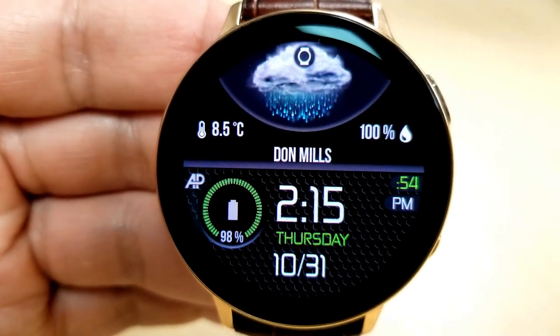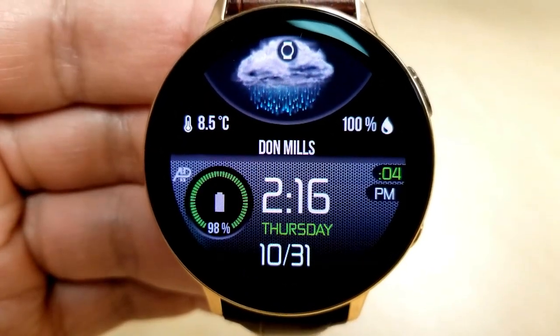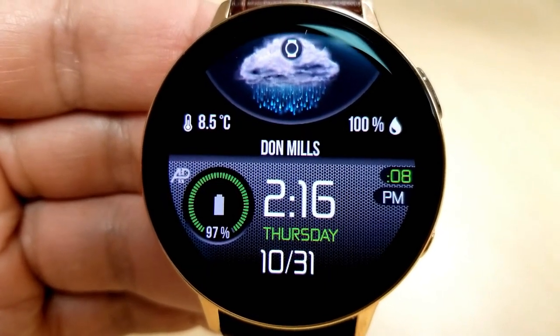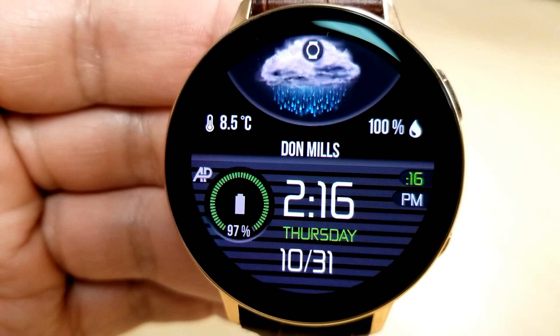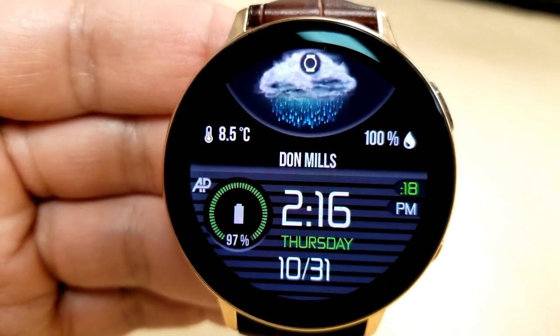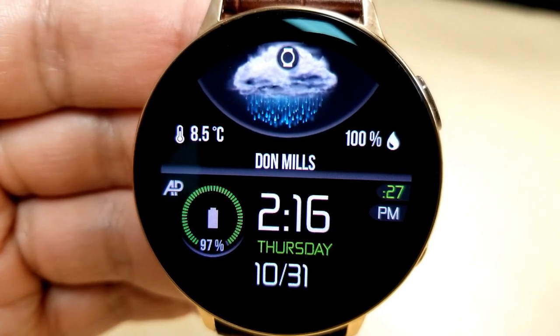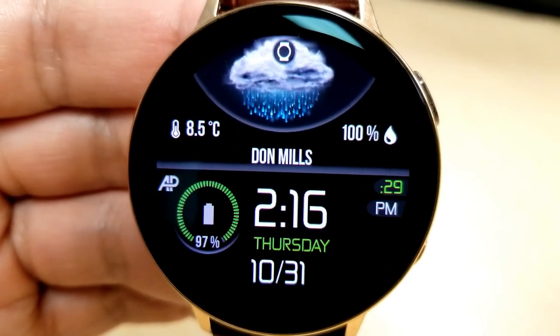And actually, if you double-tap over that battery icon, you have eight different textured backgrounds that you can cycle through, which affect the bottom half of the face. The background for the top half remains in a solid black color, which makes it easy to read the weather stats. As you can see, they're all set in that white font for the text and the icons.